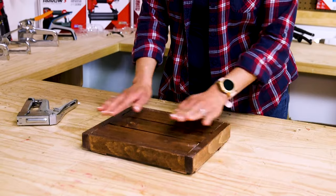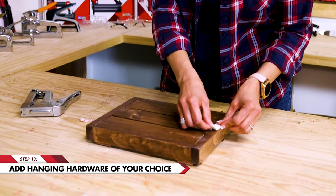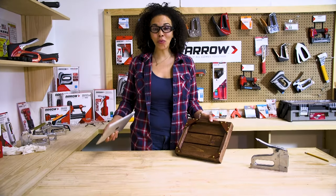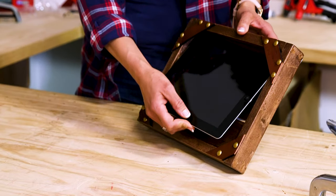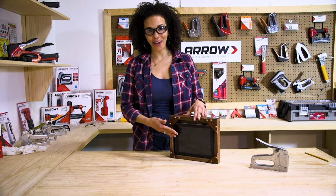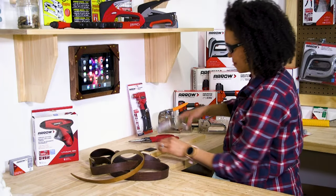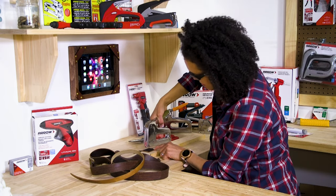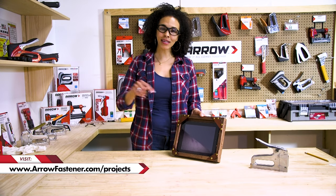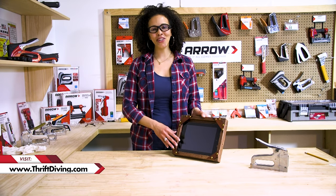For the final step, we just want to figure out how we want to attach this to the wall. You can use command strips, D-rings, or if you go to your home improvement store you can buy some anchors and anchor this permanently to the wall. That's it, we are done. I've left enough space that I can easily put the tablet in. I've got my four corners secured so that when this is hanging up on the wall the tablet doesn't fall out. This is perfect for garages, laundry rooms, any place that you want to put your tablet — or dad's going to want to put his tablet up and out of the way, but make it look attractive. If you enjoyed this project, go to arrowfastener.com/projects or click the link below for the materials and step-by-step instructions. I'm Serena from Thrift Diving and I'll see you next project. This is perfect.